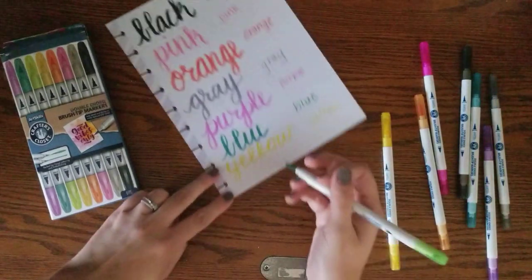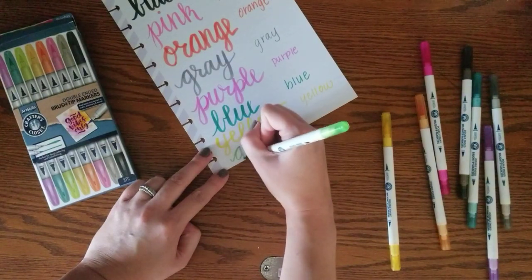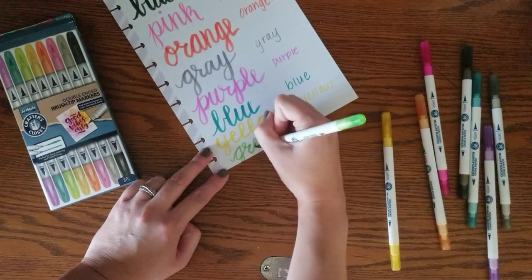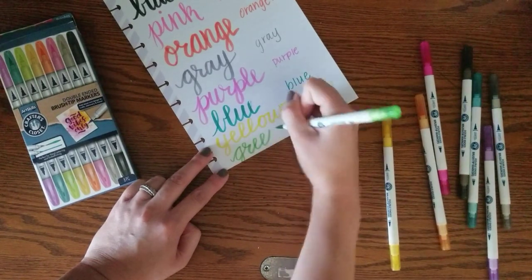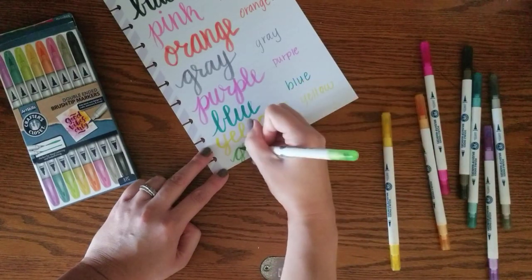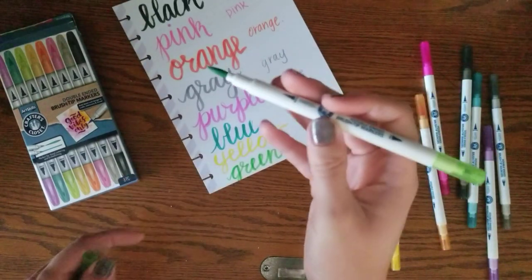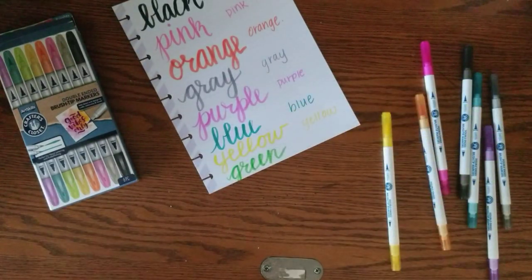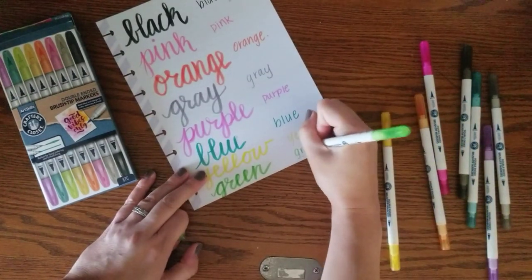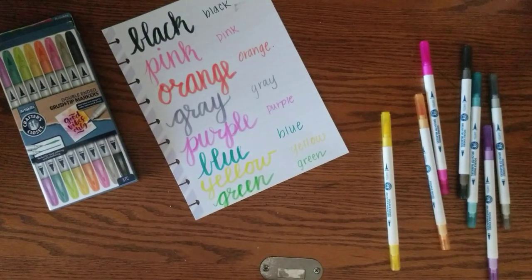Let's try this green — almost running out of space here. This one seems even harder. They feel a little too stiff for brush tips in my opinion, and the colors are a little translucent.